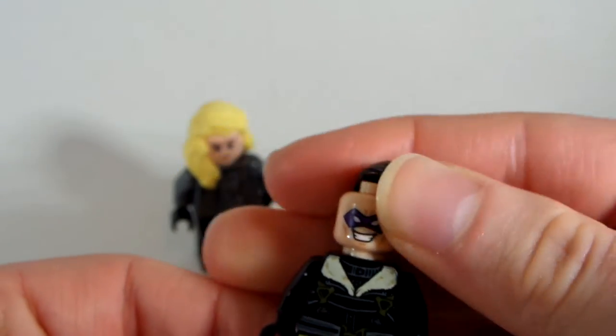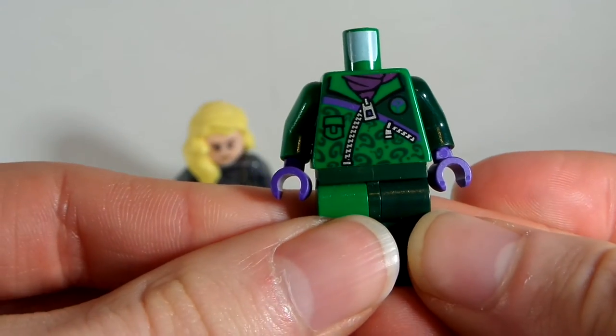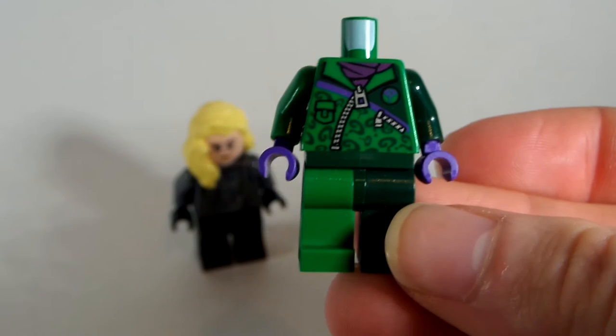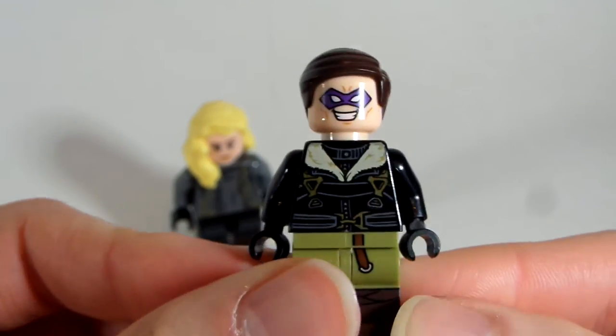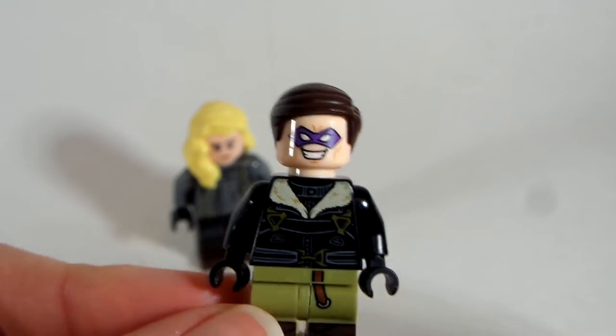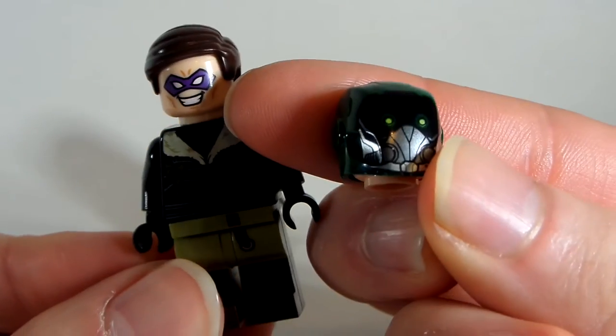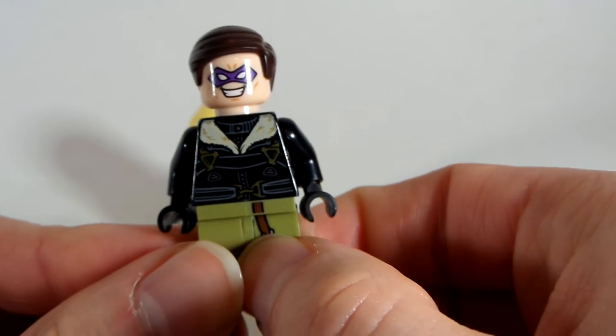I took the face from the Riddler to give him that purple mask design. I used the one from the Riddler Chase set — that had the Riddler card — because I like that face better. And then I took the torso from the Vulture from Spider-Man Homecoming to give him that nice little vest look. I think the vest looks really nice and captures his look from the show really nicely.